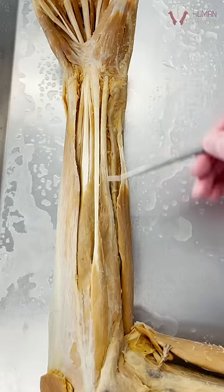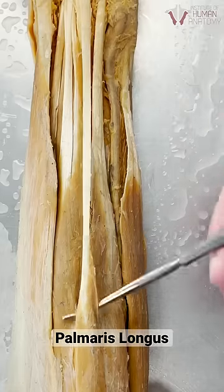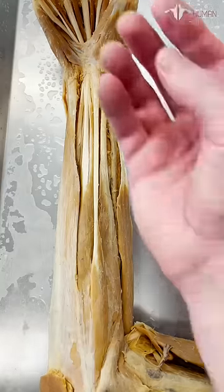Did you know that you could be missing a muscle in the front of your forearm? It's called the palmaris longus. Not everybody has this muscle, and I'm going to show you a test to see if you're missing it.